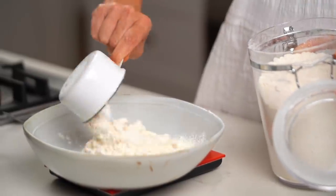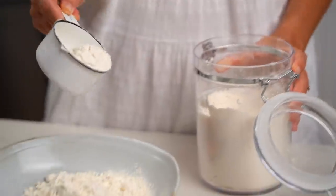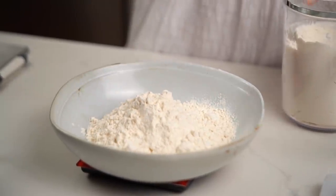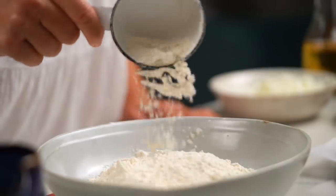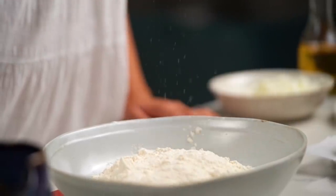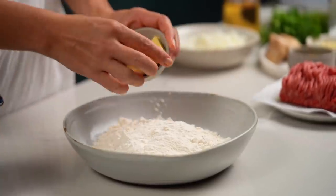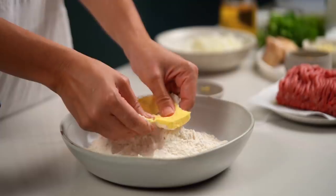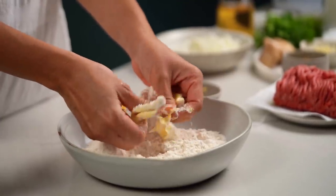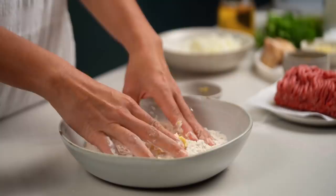Whenever I have a recipe that calls for flour, I love to always use a weight measurement rather than a cup, because it's never accurate enough with cup measurements. You will find the measurements on my website. Now to the flour we need to add some margarine — margarine or butter. When I've seen this being made in Malaysia or Thailand it's usually margarine, but you could do either.